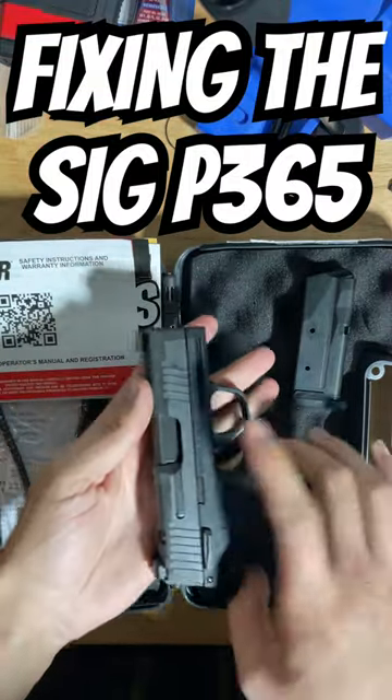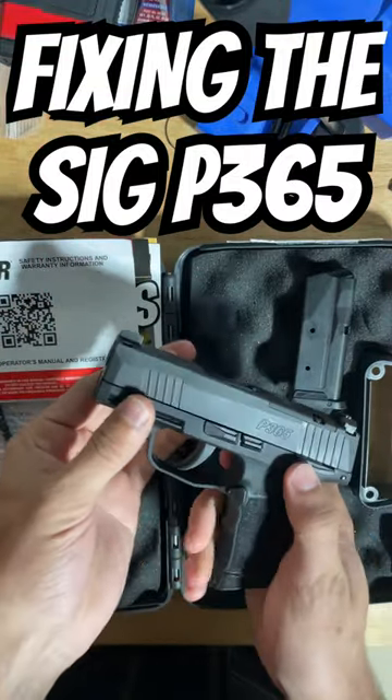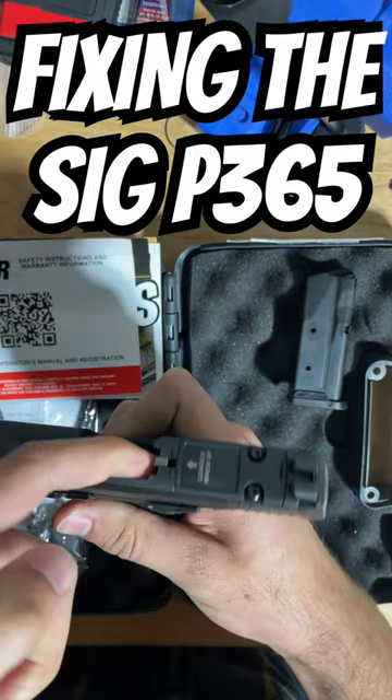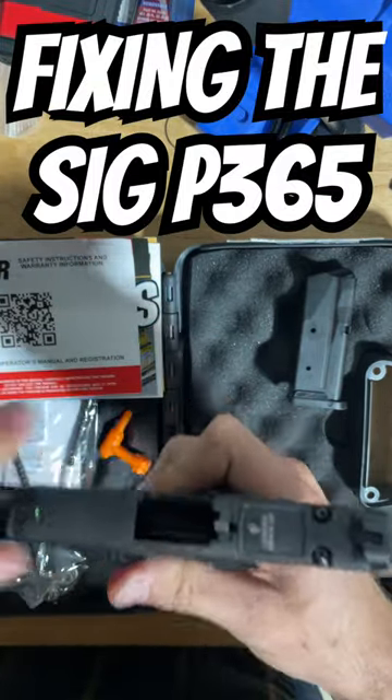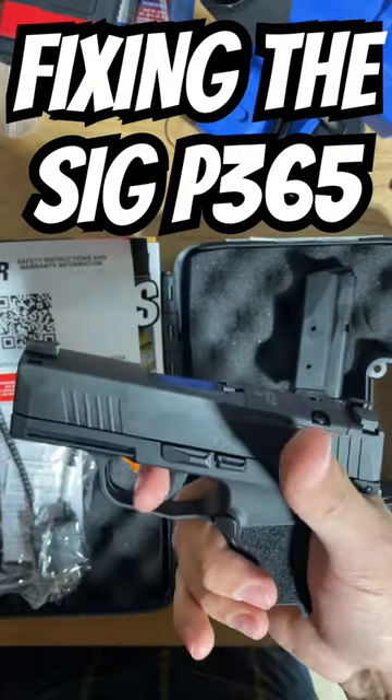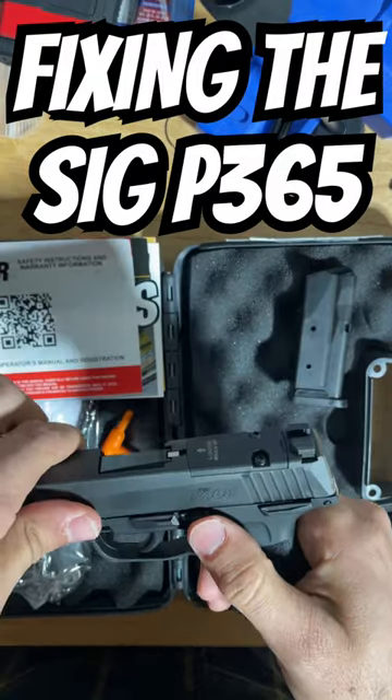This is the brand new P365 California compliant model. It has a physical safety. It has a loaded chamber indicator that pops up when there is a round in the chamber. If there is no magazine in the gun, it will not fire because it has a magazine disconnect.